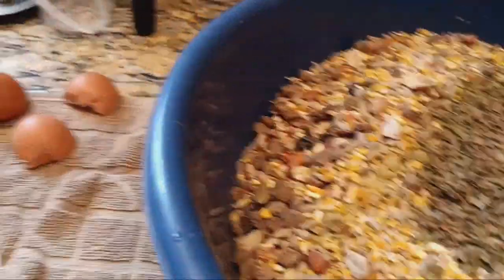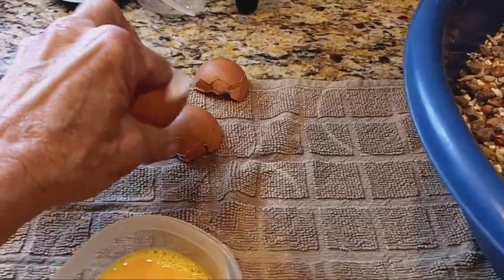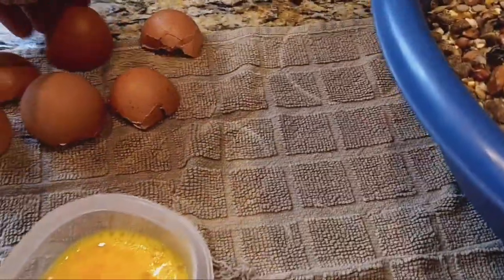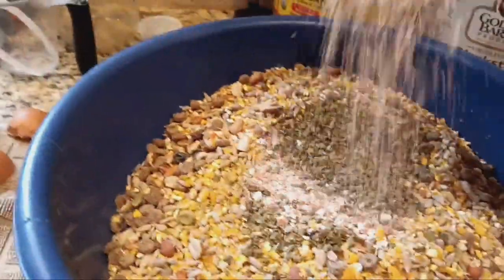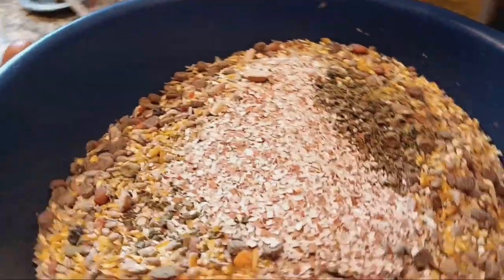And then I also, as soon as I crack my egg, I just take hot water and rinse them out right away and leave them turned upside down to dry. And once they dry, I crush them up and put them in there. I just keep adding to this bowl, and I'll dump this back in there when I put new ones in, because the more weight you have in those grinders, the better they do. So I'm going to take some of these eggshells and put some of that in there.